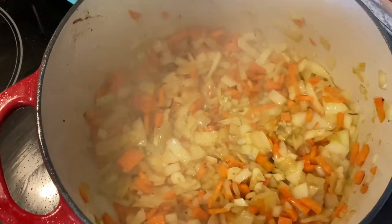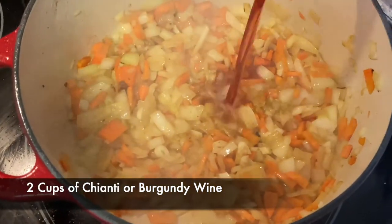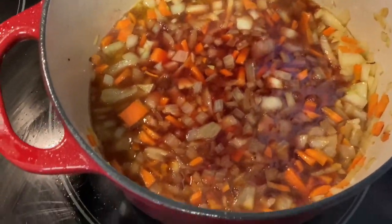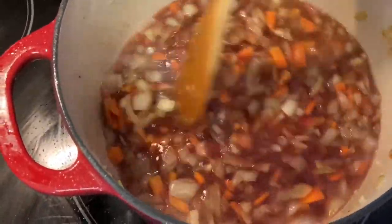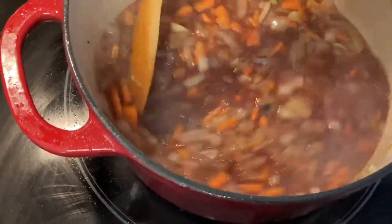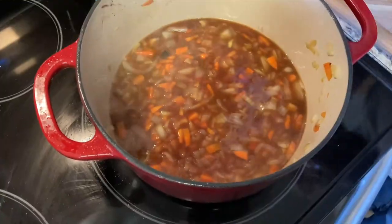Now we're going to add about two cups of Chianti — you can use Burgundy if you'd like. You don't have to cook out the wine because it's going to work its magic in the oven while it's cooking. Meanwhile it's deglazing all of that seared meat from the bottom of this pot. Nice. Now we're going to add about a six-ounce can of tomato paste.